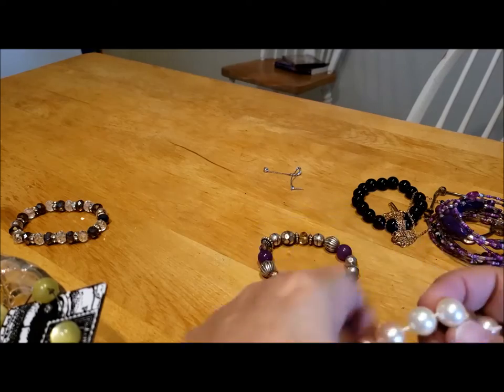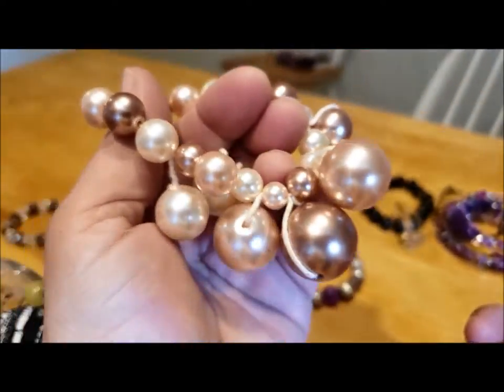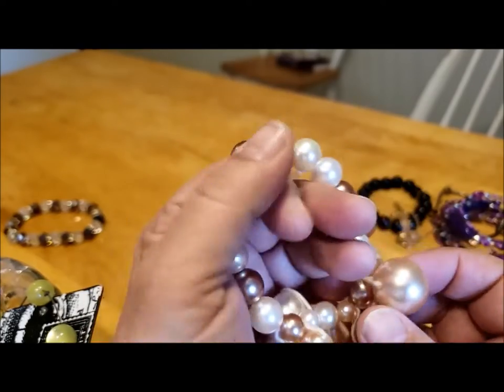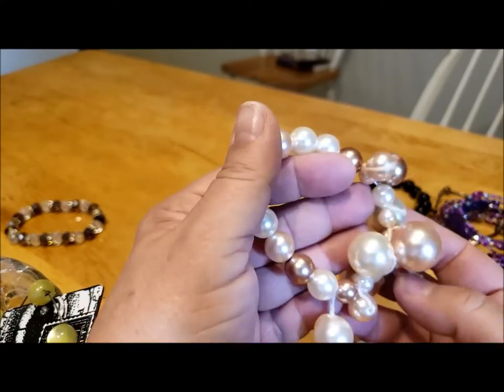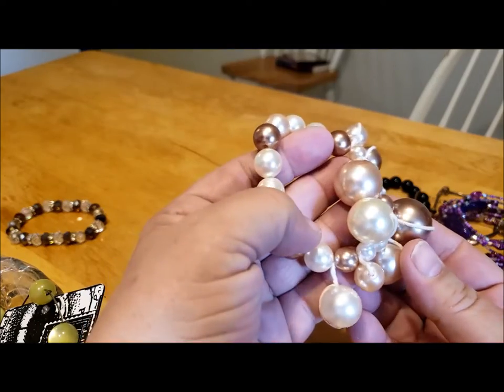Next we've got an interesting sort of attempt at a Chachi bracelet — this looks handmade, just got satin-type mousetail cord and lots of faux pearls. These would be excellent beads to repurpose; they're very nice colors and in very good shape.